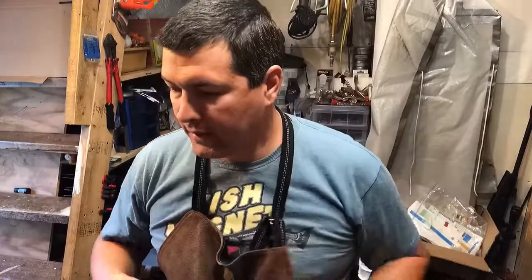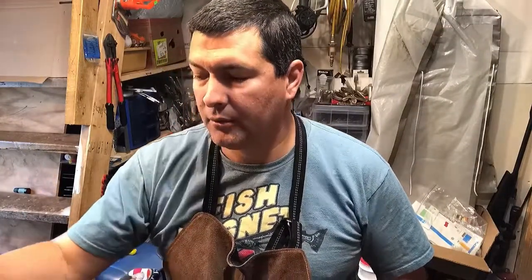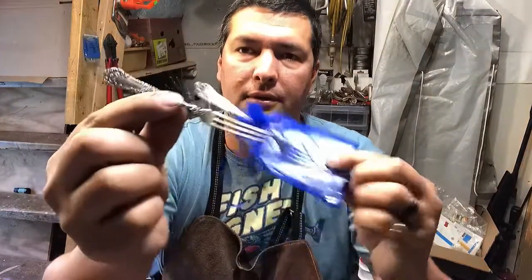Hi everyone, Jeremy here from Flatware Creations. Today I am going to be making a Herkimer diamond pendant out of this fork, or possibly this fork later on.